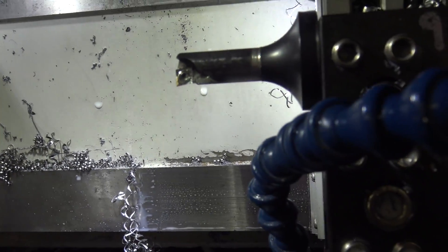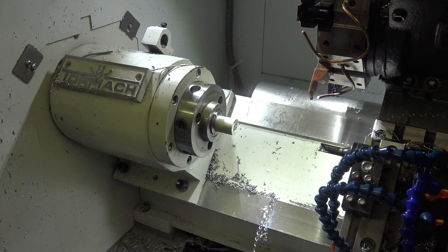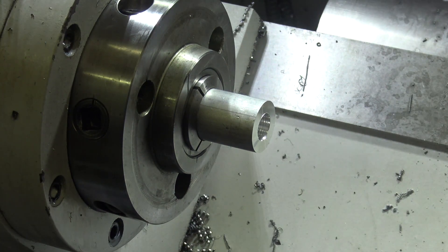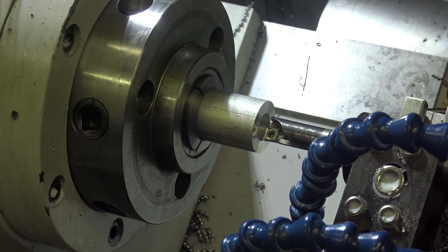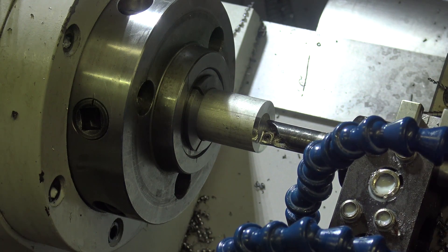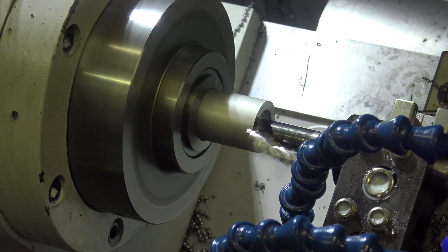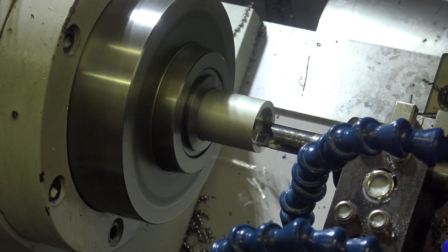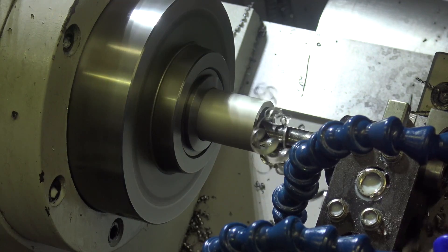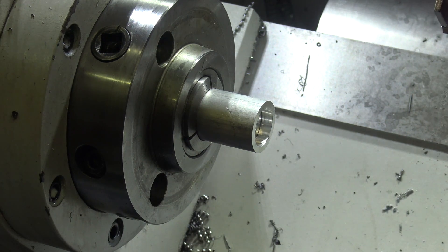That's drilling at whatever diameter — that's not really the point. We can come right back in and start boring it out. It's pretty short and pretty rigid, which is nice. Now you've got a much bigger hole pretty quickly.